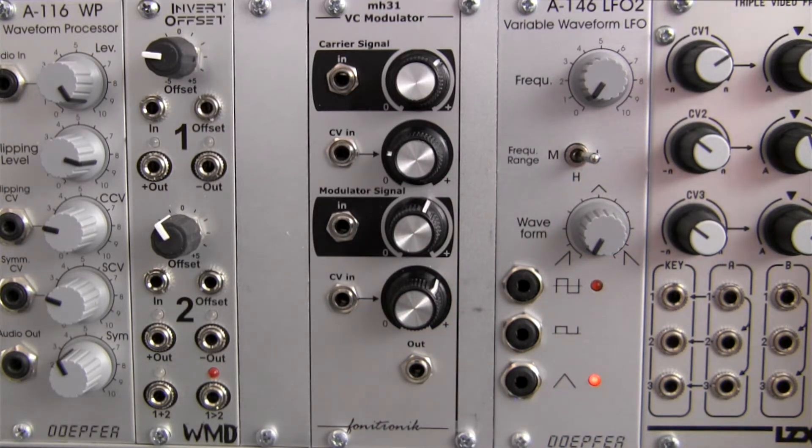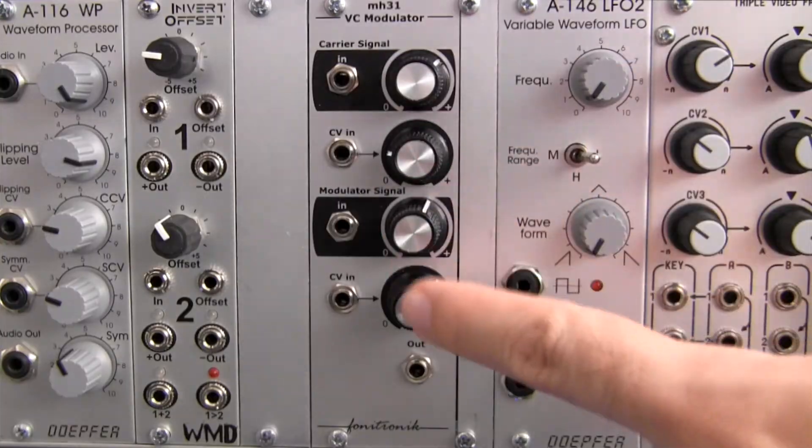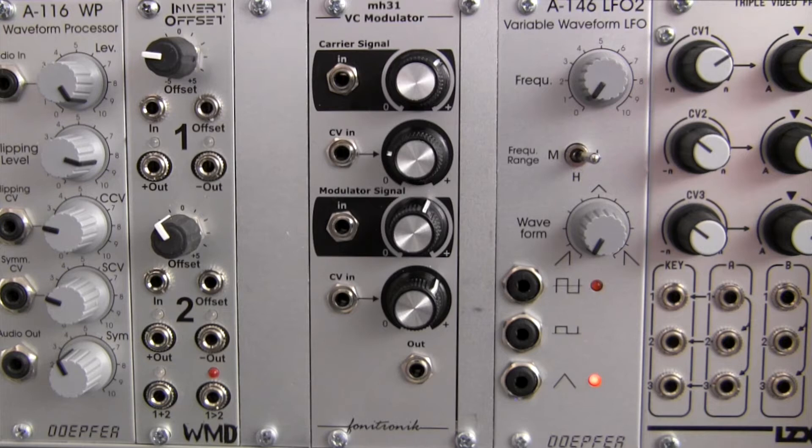This module is a variation on the traditional ring modulator with a few timbral and design differences. In standard ring modulation, you usually have two signals which are being multiplied, sometimes referred to as X and Y or carrier and modulator depending on the module. In this case you can see the labels are carrier and modulator. This process in vintage electronics and some current equipment uses diodes to create the output sound, which can be characterized as heavy and inharmonic tones.